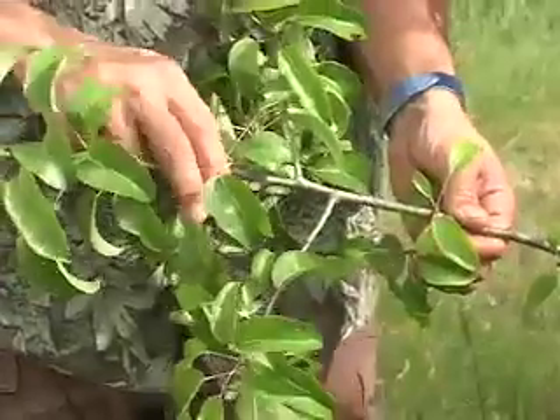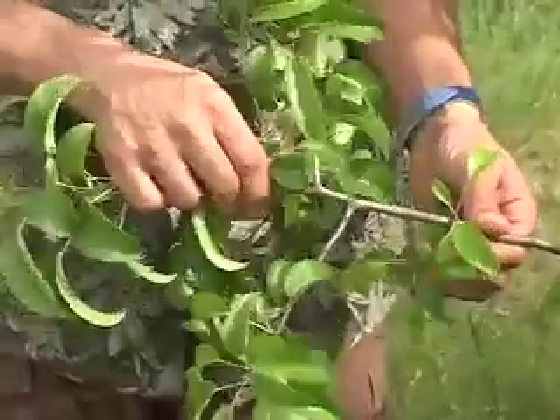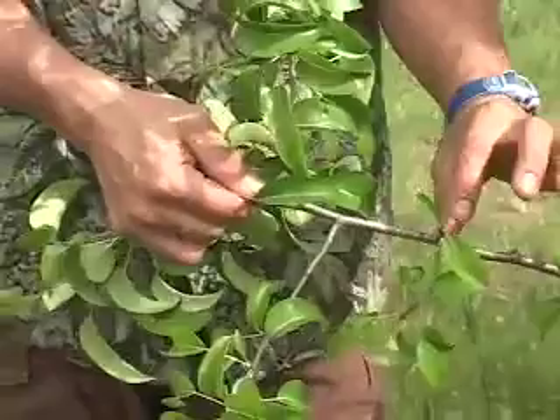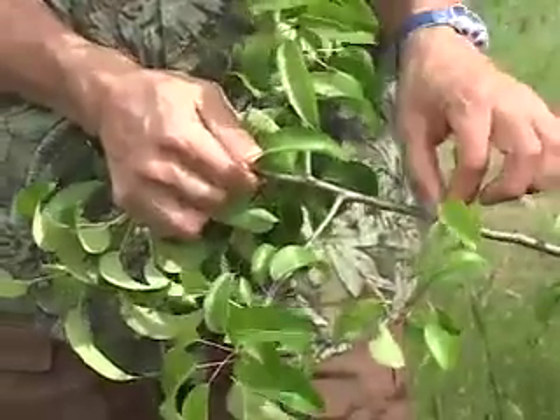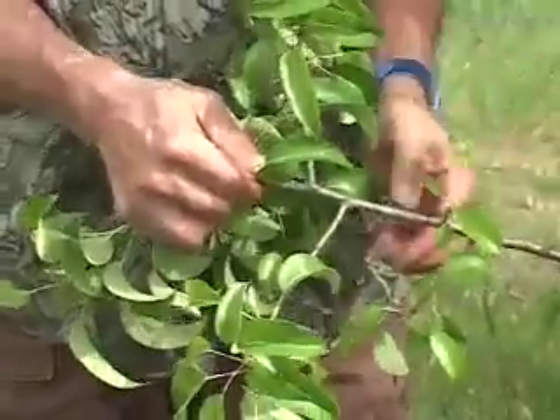Here's an example of the difference between vegetative growth and fruiting growth. Here we have what's called a fruiting spur. As you can see, it's very short in length and has a bud at the end. This will generally produce a flower, which will then turn into a fruit.